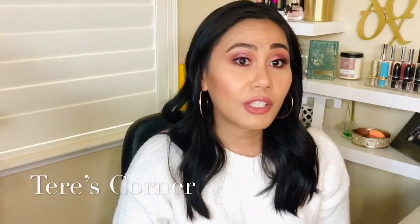Hi guys! Welcome back to my channel. Today is a full face of ColourPop products and it's also in collaboration with four other ladies here on YouTube. So if you want to know how to get this look, then keep on watching.